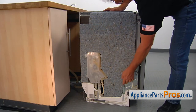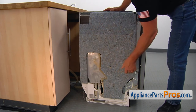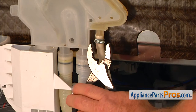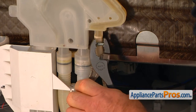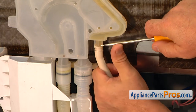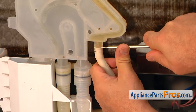Now we're going to flip over the insulation just to move it out of the way. Using the pliers, I'm going to remove the clamp from the fill hose. I'm going to use the flathead screwdriver and brute force to remove this fill hose.